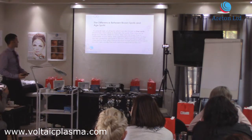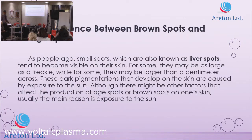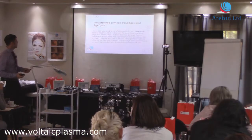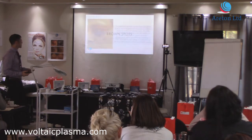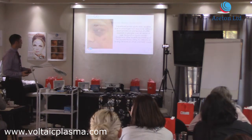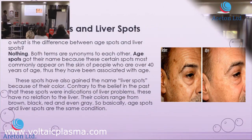Remember, they are also called liver spots because people thought it was due to dysfunction of the liver. They can also be freckles as well, because from a certain point of view, freckles are a type of brown spot.